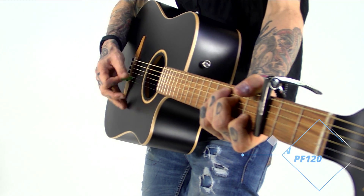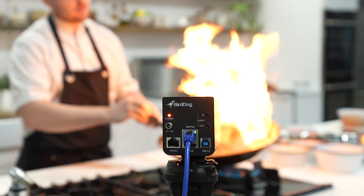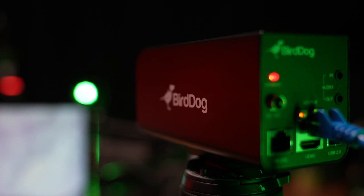Shipping now, the PF120 delivers resolutions up to 1080p 60 and it's perfect for live streaming, educational facilities, medical applications, boardrooms, live sports productions, live events, and just so much more.